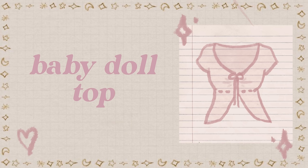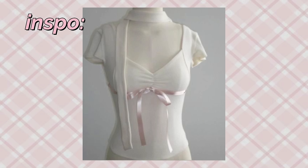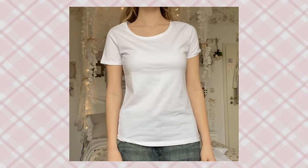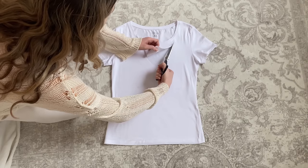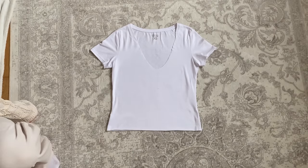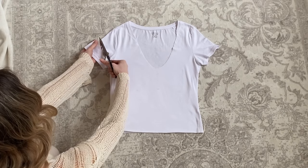A baby doll top. I wanted to make a top inspired by these baby doll shirts I found on Pinterest. Starting off with this shirt, I created a bigger neckline like this and then I trimmed the shirt to the length I want. Next cut off half of the sleeve on each side.